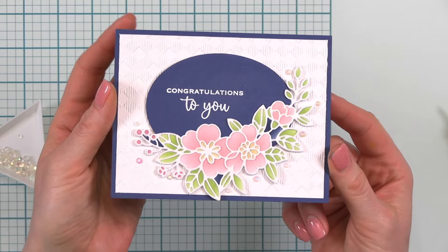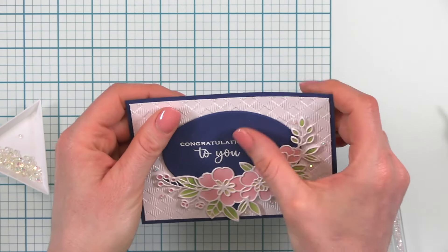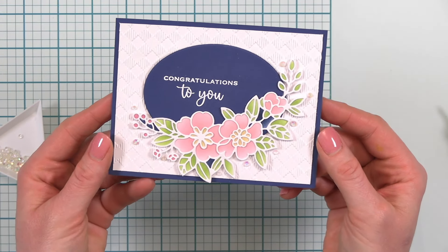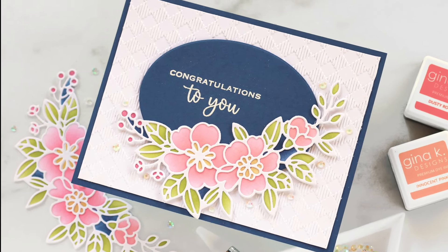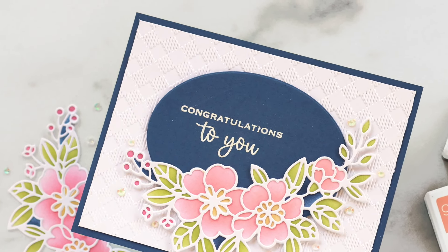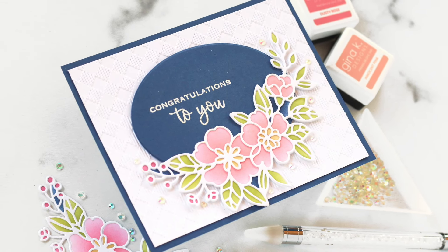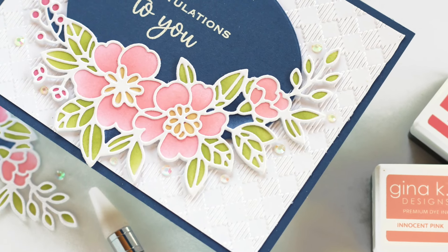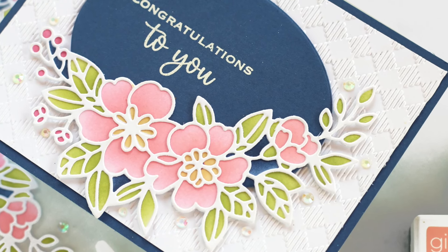I love this beautiful versatile die set with stencil — it is wonderful for all different card occasions but especially beautiful for a wedding card. Thanks so much for watching as I created this wedding card using products from Gina K Designs today. If you're interested in the products I used, be sure to go to the link in the video description to check out today's blog post where I've linked up all of those products for you. If you have a busy wedding season ahead, be sure to get some wedding cards in your stash. Thanks so much for watching and happy creating!